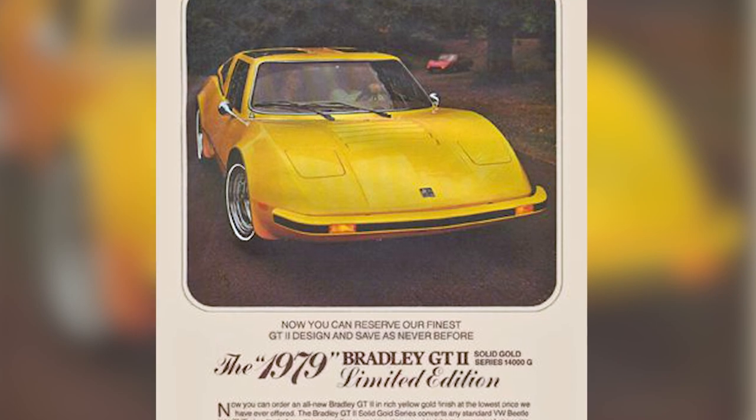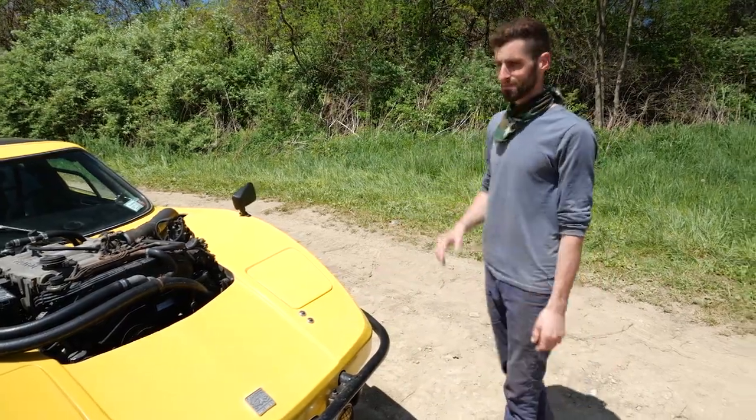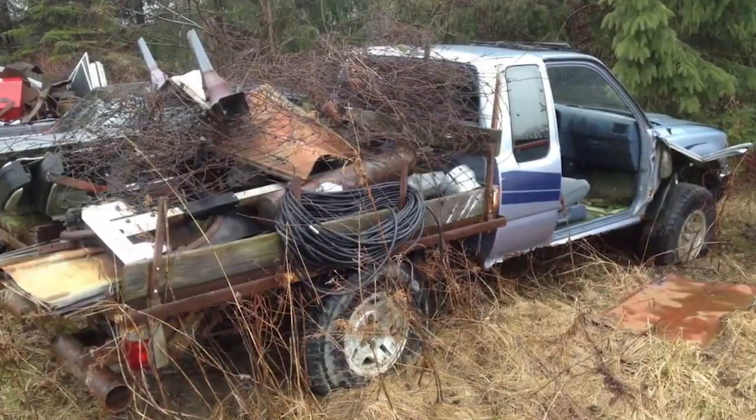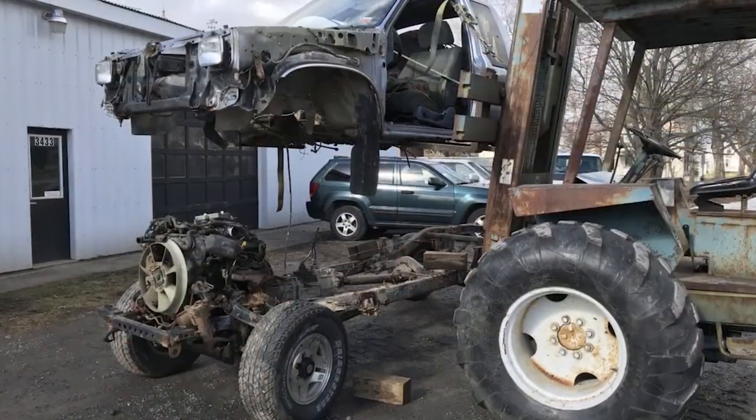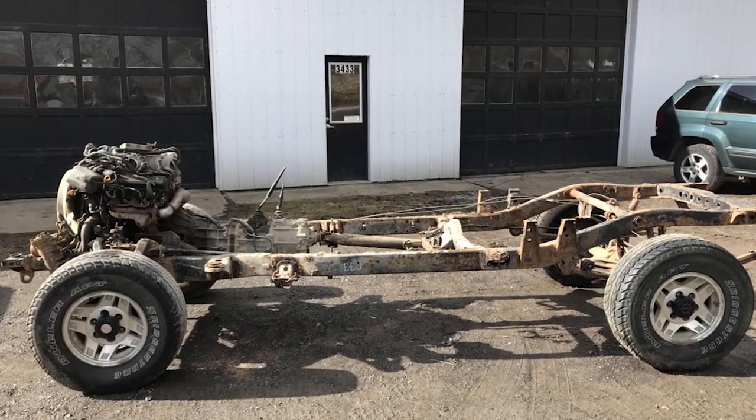If you look like you're fast, you should be fast. So I changed it up because I wasn't going to restore a Volkswagen. Instead, I used a 1989 Toyota Hilux chassis — V6, five-speed, high-low, 4x4.